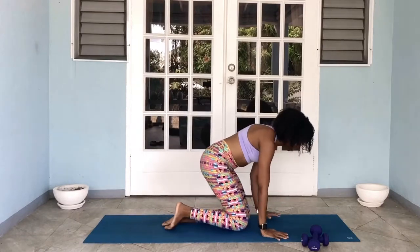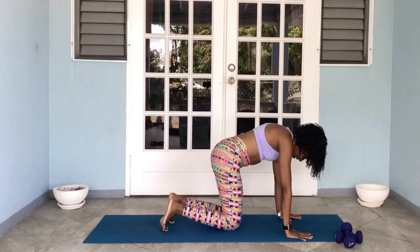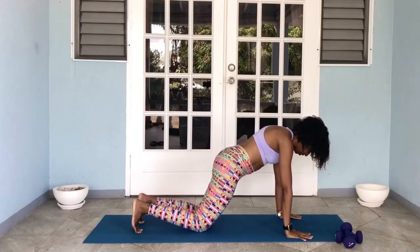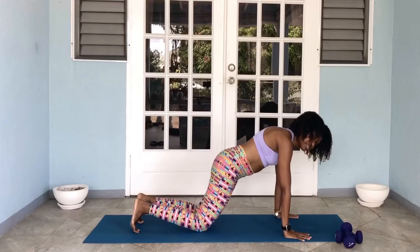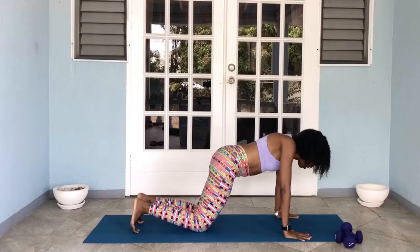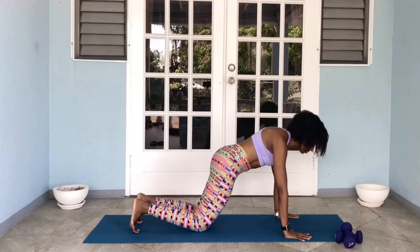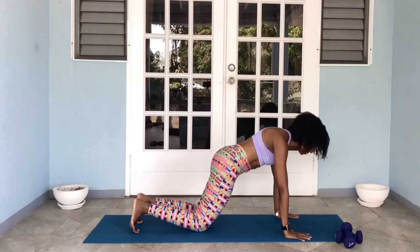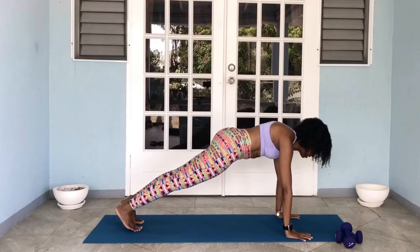Come on up. The next one is a plank. For the plank, you want to start on your hands and knees and then walk the knees back, shift the hips forward slightly, and you want your shoulders to be over your wrists. You can keep your knees down or choose to take the knees off. Either way, you're locking the shoulder blades on the back of the ribcage, pulling the ribs in, squeezing the glutes. Another slow 10 count, or if you want, you can hold it for 30 seconds. Let's get ready. Off we go: 1, 2, 3, 4, 5, 6, 7, 8, 9, and 10. And rest.